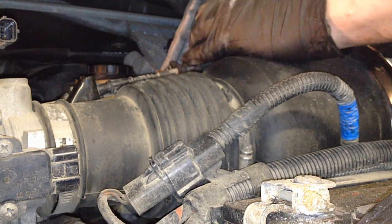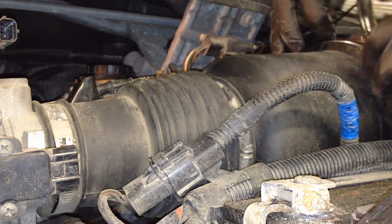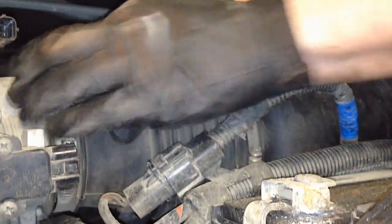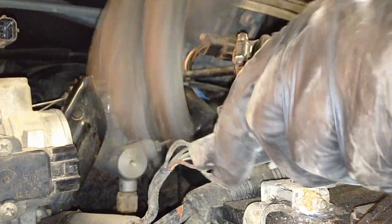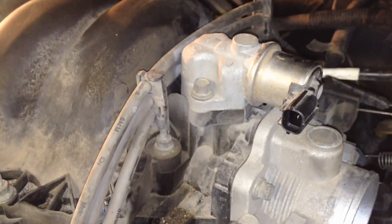Pop your throttle cable off, loosen your clamp, undo your band clamp, and the whole thing comes out of the way. Disconnect your mass air flow sensor. Now we need to release these retainers from the studs for the spark plug wires, and then pull the spark plug wires off the coil.